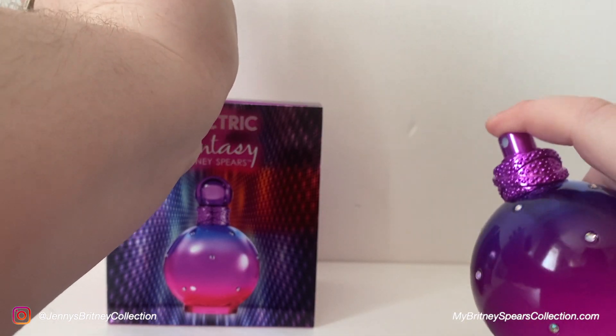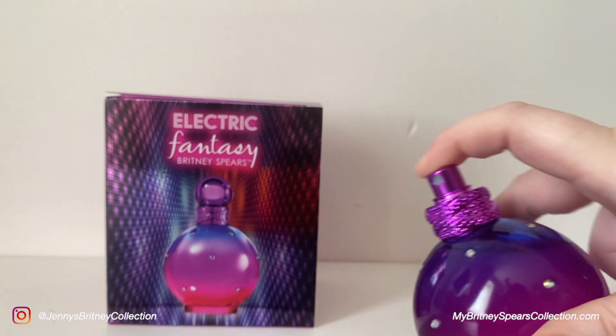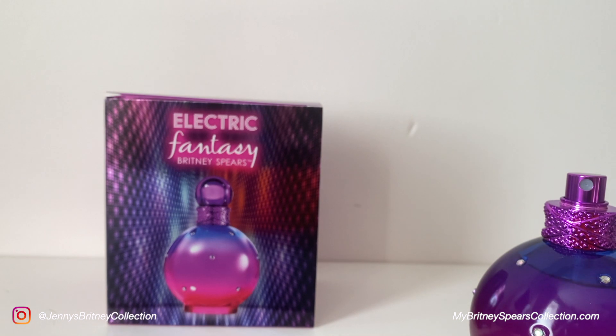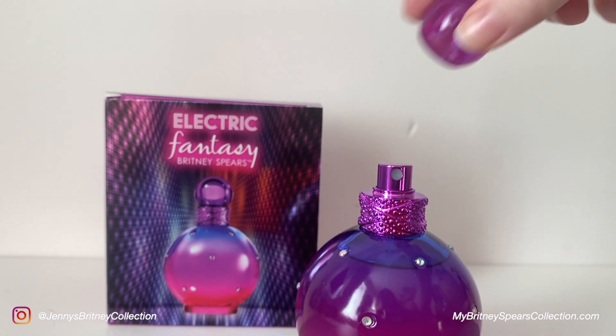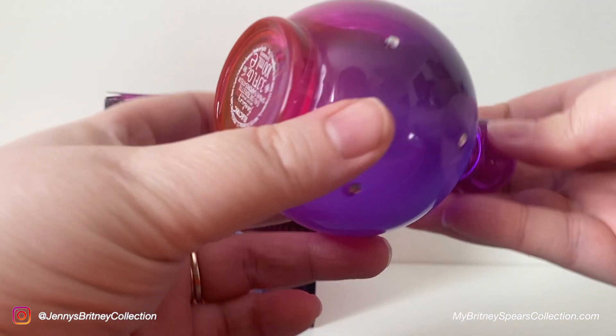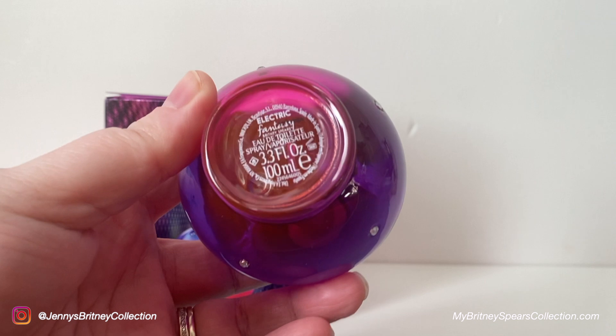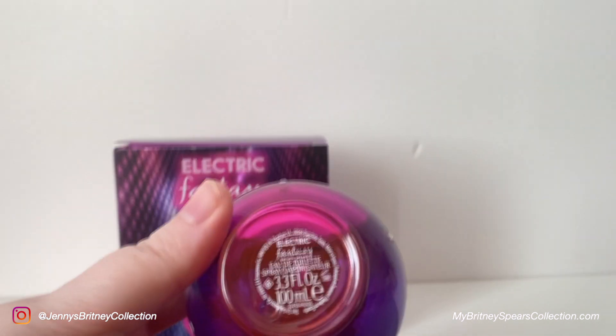I wouldn't call it electric, but I would recognize this as a Britney Spears Fantasy perfume. It's very similar to Midnight Fantasy and very similar to My Prerogative. I'm sure I've said this previously in different videos — the newer fantasies do smell a bit like Midnight Fantasy mixed with something else, or like another Fantasy mixed with a different Britney perfume, and it seems that's possibly what's happened here. Very musky — maybe I can smell the pepper, but I can't smell jasmine and I wouldn't call it passion fruit either.